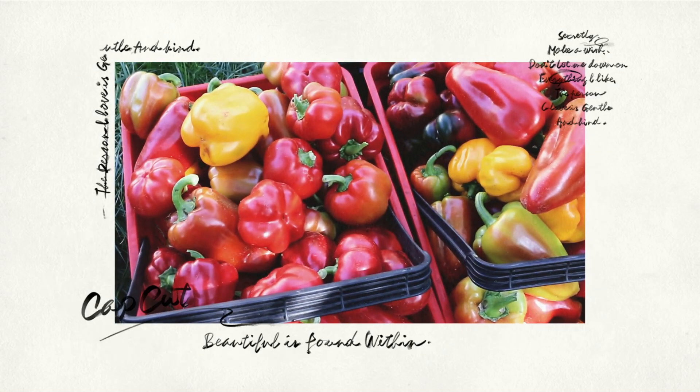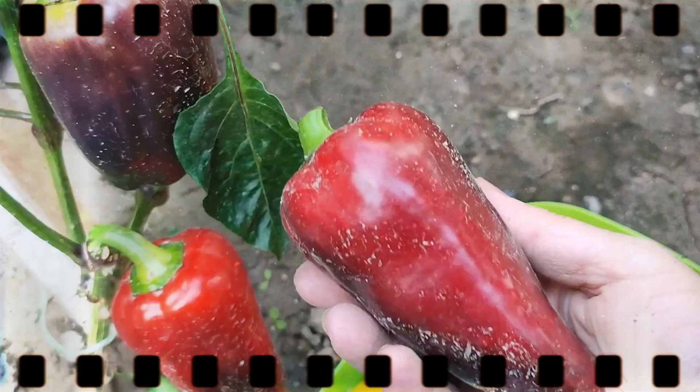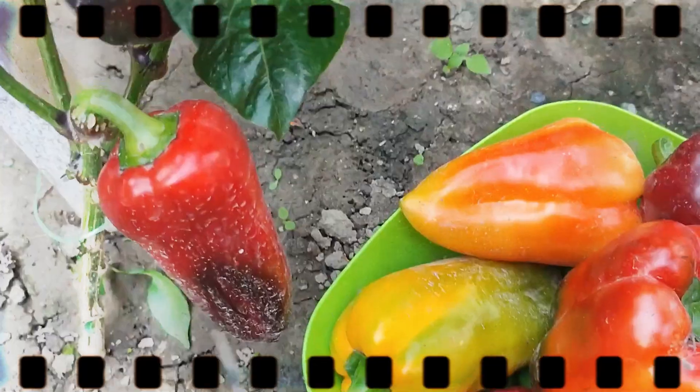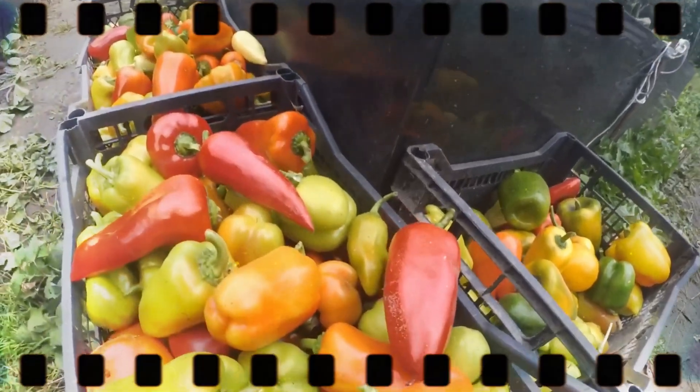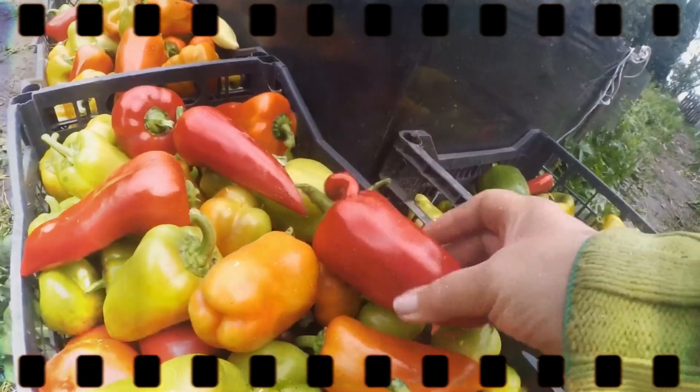A common question that comes up as fall gets closer is how to hasten the ripening of sweet peppers in greenhouses or open ground, since the peppers can suffer from nighttime temperature dips. To help with this, I'll outline the best methods for speeding up the ripening of your peppers, whether they're growing in open soil or under cover.